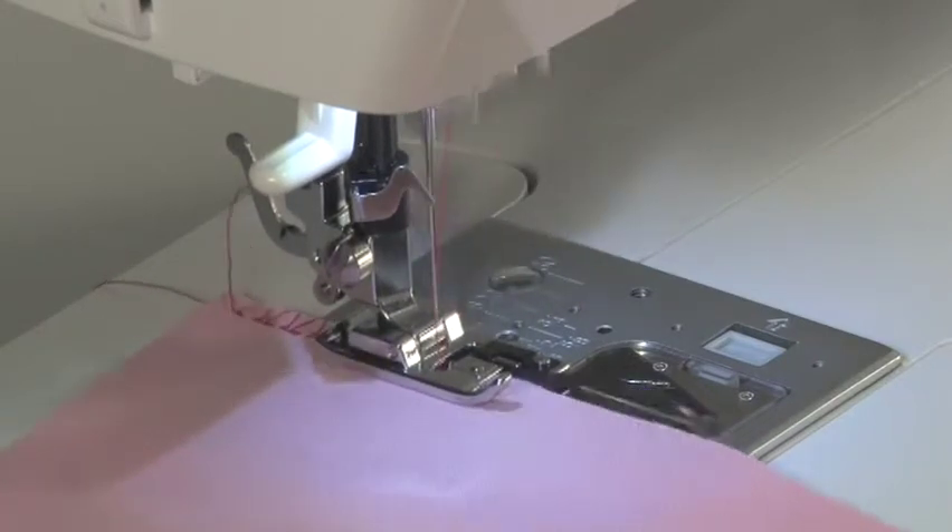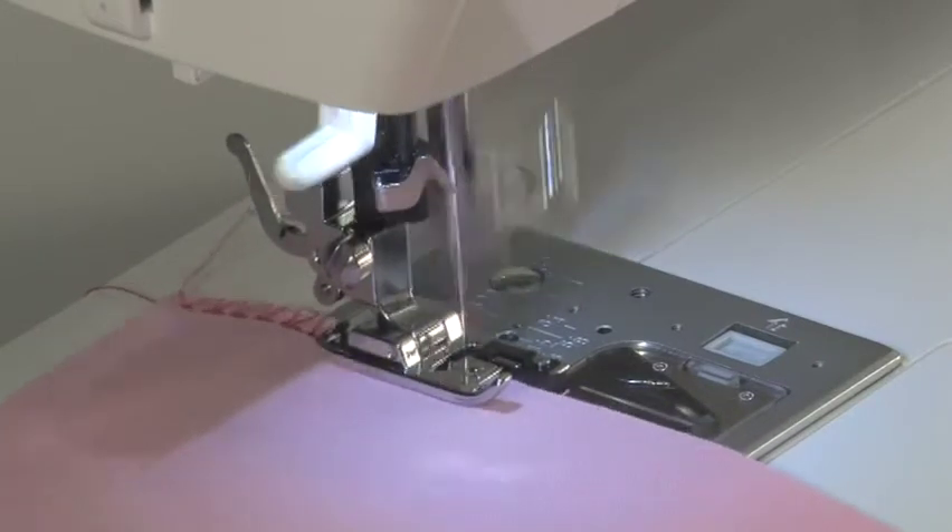Sew slowly, making sure the edge of the fabric stays in line with the guide.